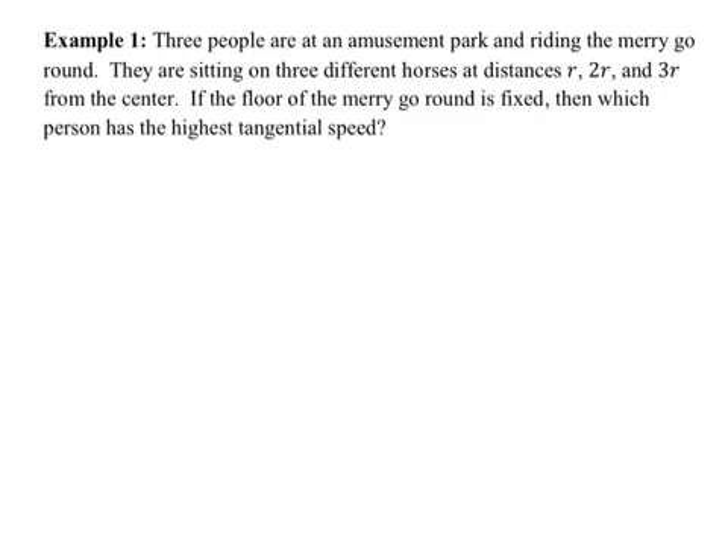Let's take a quick look at a theoretical example. Three people are at an amusement park riding a merry-go-round, sitting on three different horses at distances R, 2R, and 3R from the center. If the floor of the merry-go-round is fixed — meaning they all rotate together — which person has the highest tangential speed? Let's draw a bird's-eye view with three concentric circles. They're all moving at the same angular speed: as one goes 90 degrees, they all go 90 degrees.